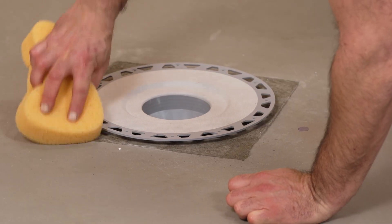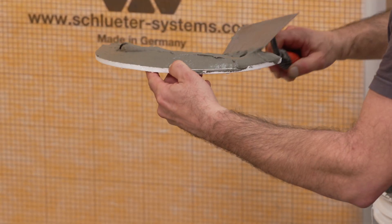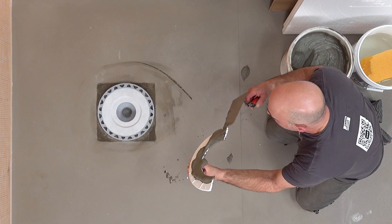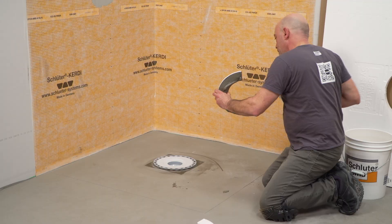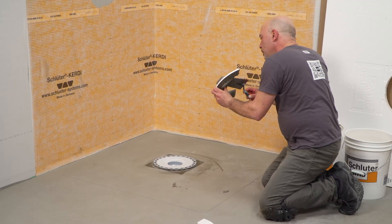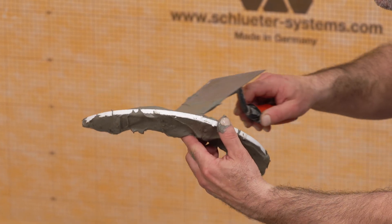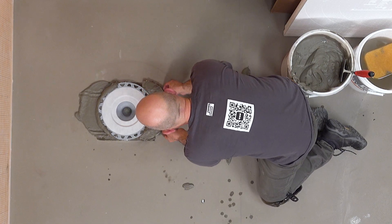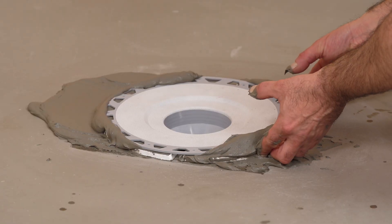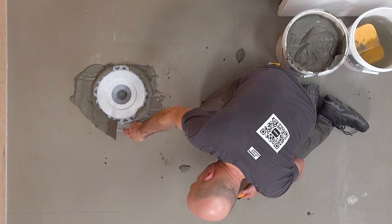Make sure the substrate is clean and free of debris. Apply thin-set mortar to the top and bottom of the detached center section of the shower tray. Slide the center section into place under the drain to ensure solid and uniform support of the bonding flange. Clean away excess mortar.